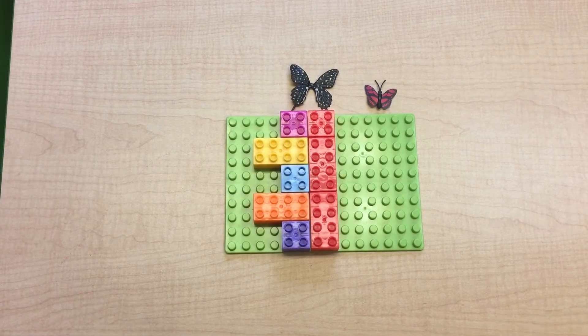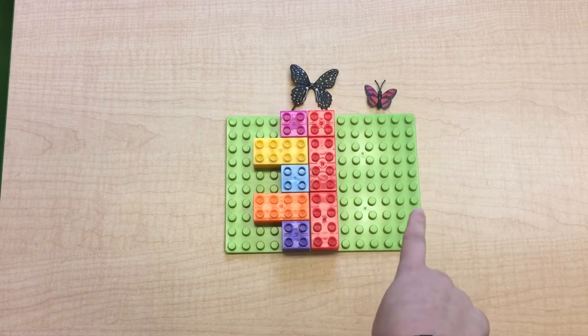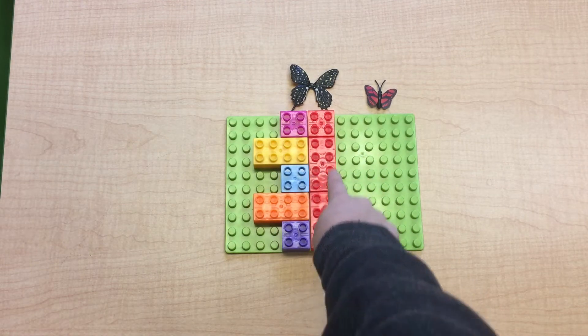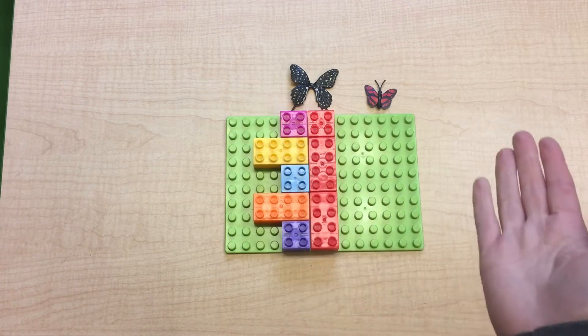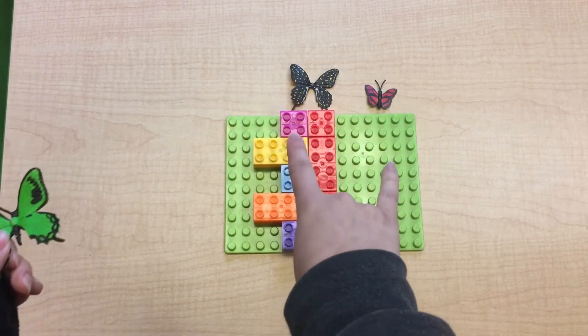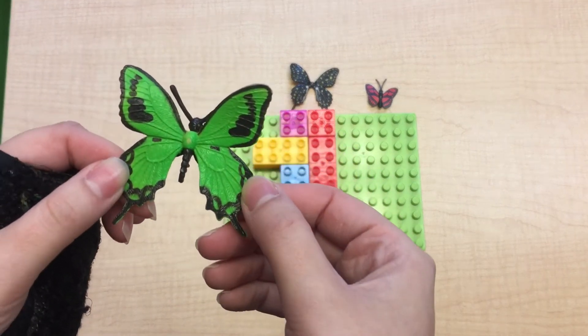Hi friends! Today we are going to learn about symmetry. Symmetry is when the two sides are the same. I made a big red line down the middle, and if I was to fold them over, they would fit together — they would be the same on each side, just like a butterfly's wings.